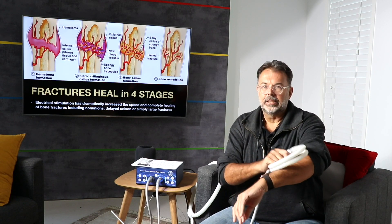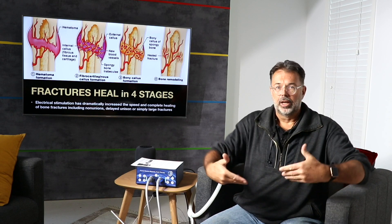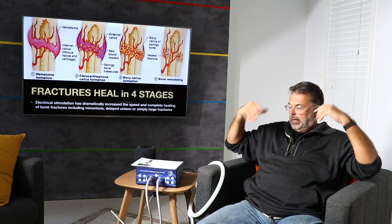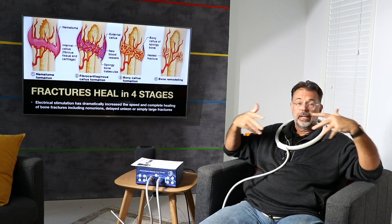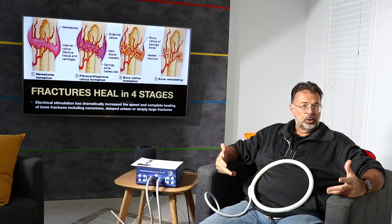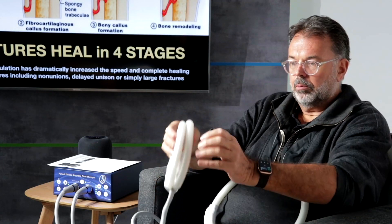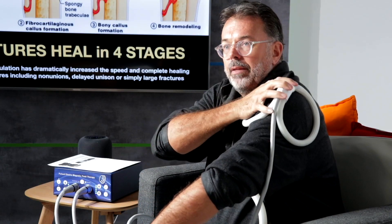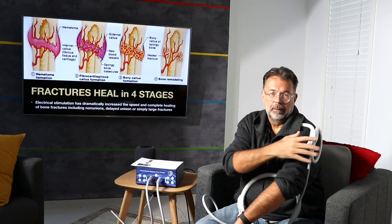Systemic recharge is number two. You'd do the whole setup — sitting on it, leaning against it, using the pad to lean against for whole-back stimulation. You can put the loop around your neck to stimulate your thyroid, chest, lungs, and heart for oxygen uptake. Then put it on your belly for a systemic recharge of all systems. That gets your whole system fired up. Then you do a local treatment wherever needed — say a broken shoulder or upper arm — and induce energy into that repair field as well.